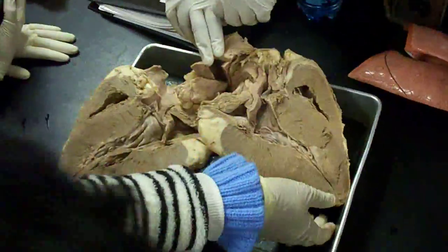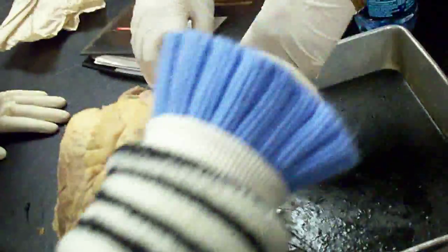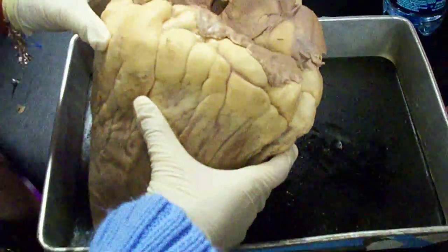For the pulmonary trunk — the pulmonary trunk is a hole that you can see from the front. Anything that you can put your finger through and it goes this way — that's the pulmonary trunk, even though they cut through it.